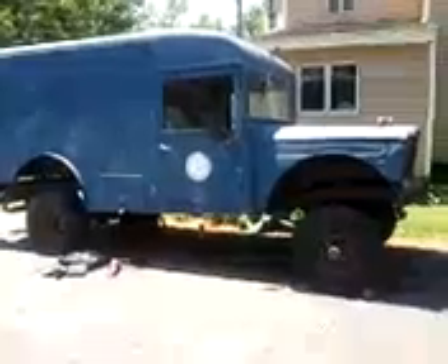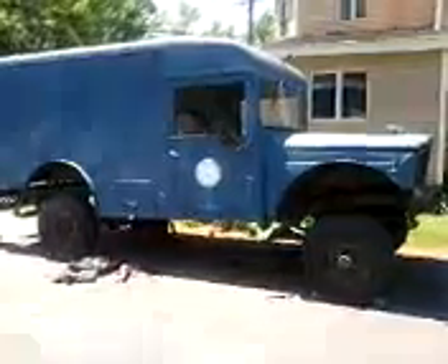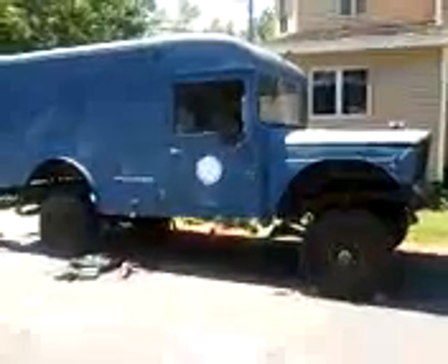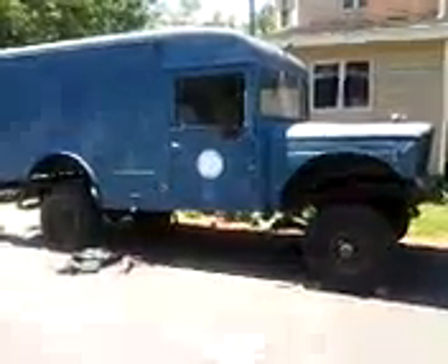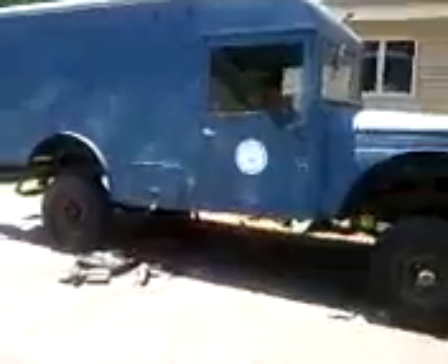It's getting a Cummins diesel, A518 automatic overdrive, and the axles are CUCV axles. I'm just going to give you a quick tour of the project — this is where it's at. The blue is painted because it went to Civil Air Patrol and I purchased it in Connecticut — I believe this was in Rhode Island.